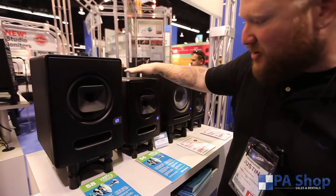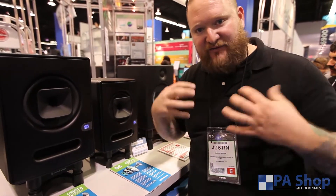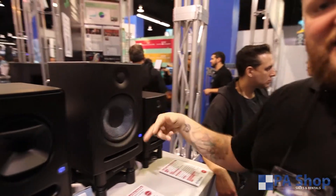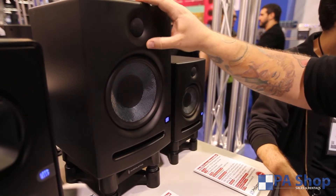If you're kind of the entry-level guy, or you're looking to start making some music and you want to get some good flat response out of your monitor, you're looking at an Eris 8 or an Eris 5. This is the traditional speaker setup with your 8-inch Kevlar woofer and your 1-inch silk-dome tweeter.